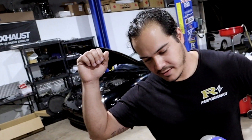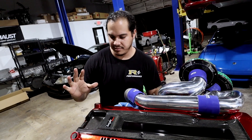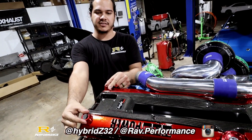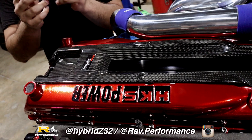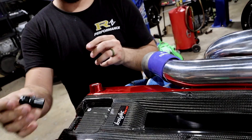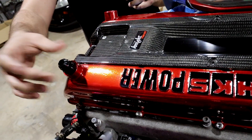Hello everyone, back with another cool thing we make video. We're going to talk about the breather adapters for the RB26 valve covers. If you're like me, you've probably been buying these guys off eBay for a few years. These fit awesome. They don't.